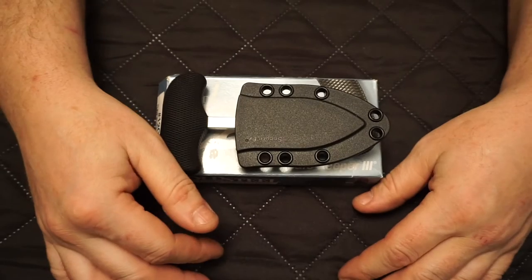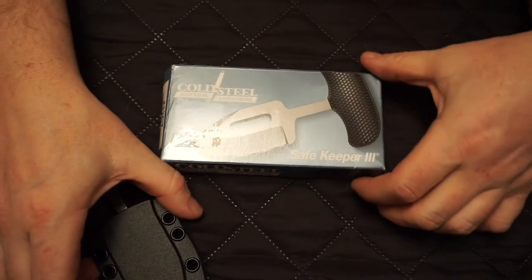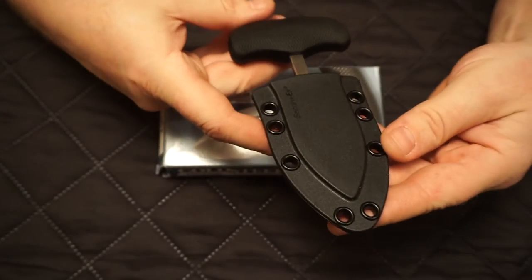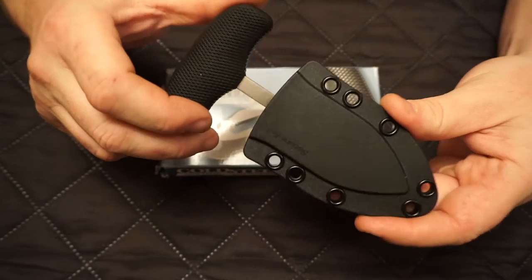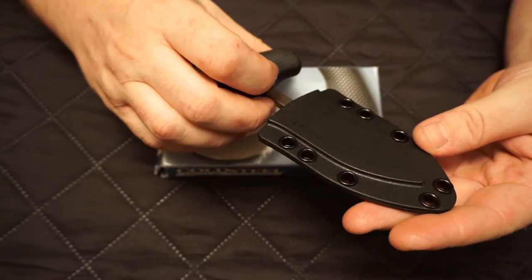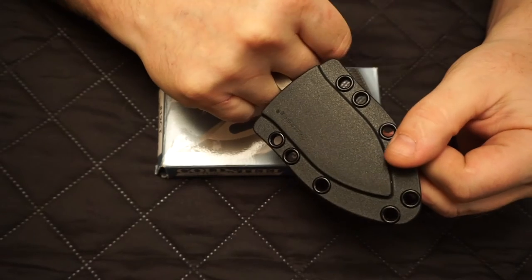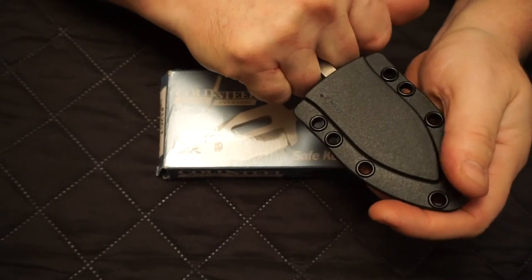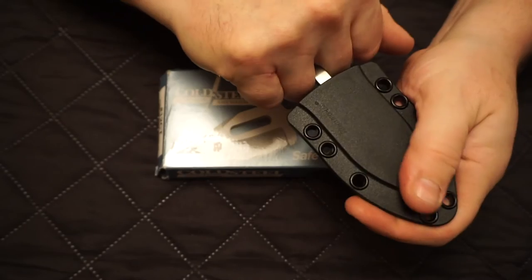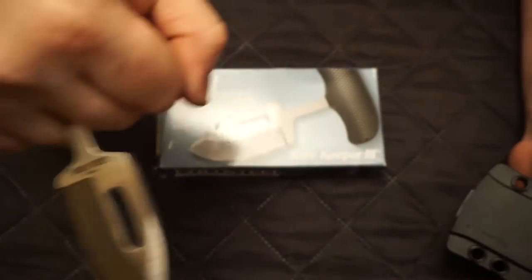Hey guys, welcome back to the Maximu channel. Today I got for you the Cold Steel Safekeeper 3. Let me tell you a little bit about why I bought it. I was watching Platoon again — probably seen that movie about a hundred times — and you know that part at the end where Charlie Sheen's character and the other soldiers confront Barnes, the bad sergeant, and they get into a fight and Barnes whips out his punch dagger and slices across the eye.